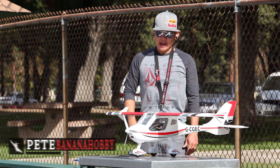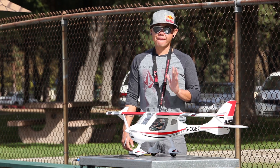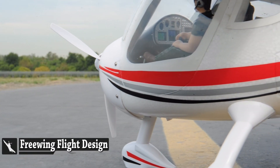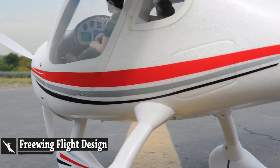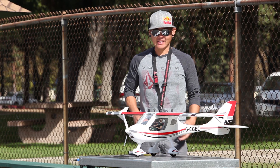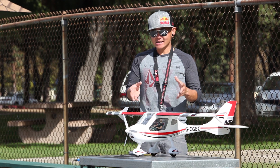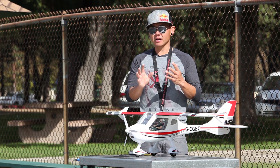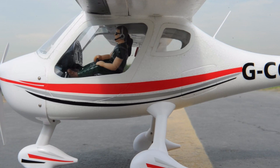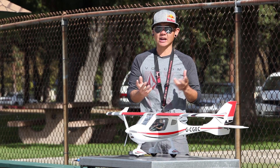Hey friends, this is Pete with BananaHobby.com. This is your flight review of the Freewing Flight Design. I get a lot of different reactions from people when I have this airplane at the airfield. A lot of people say that it's ugly, a lot of people say that it looks different. But what it basically is, it's like a replica — almost like a Wilga, or maybe just like a two-person civilian kit airplane.